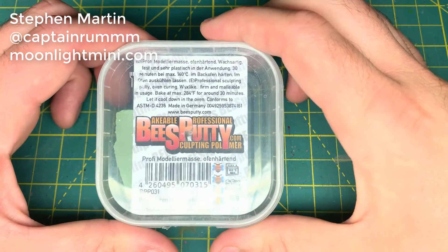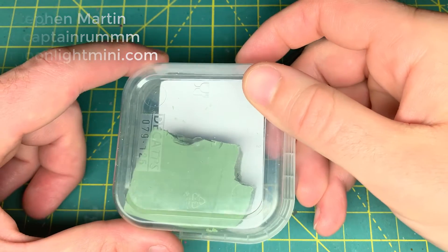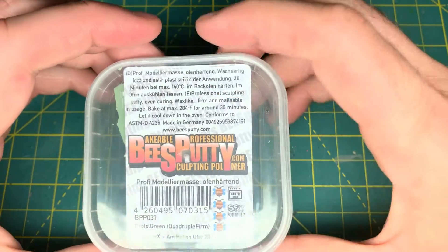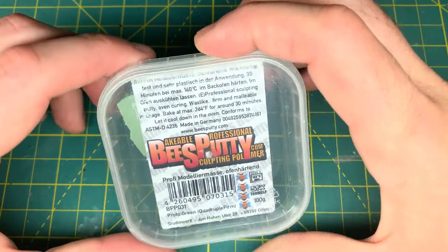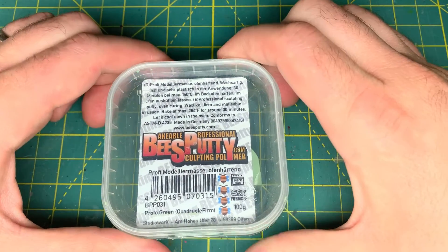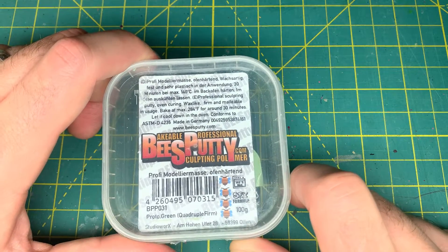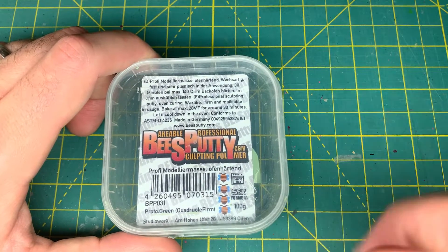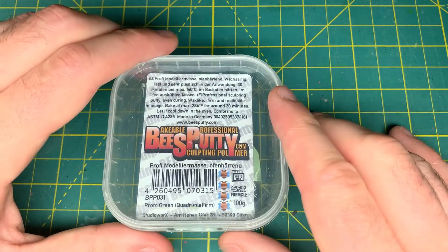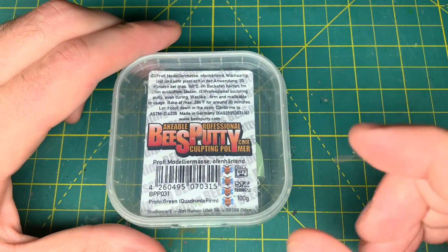Bees Putty Quadruple Firm comes in two colors. This happens to be a green color, but it also comes in a gray. I know you're probably used to seeing me sculpt in gray, but I'm actually excited to sculpt this in green because it's kind of like a nice little callback to green stuff where I got my start. In the past I've sculpted miniatures with Bees Putty Plastic and Bees Putty Triple Firm. I much preferred the Triple Firm over the plastic, but I'm really excited to try Quadruple Firm — to have a clay from Bees Putty that's just a little firmer.